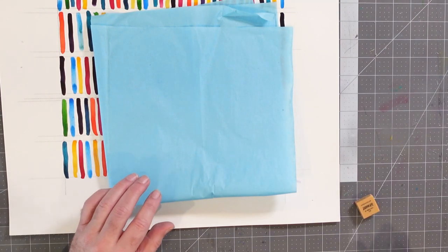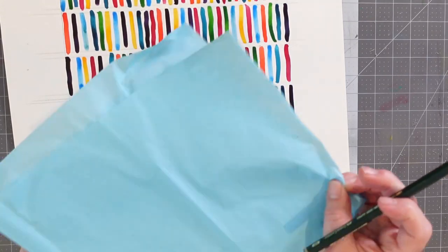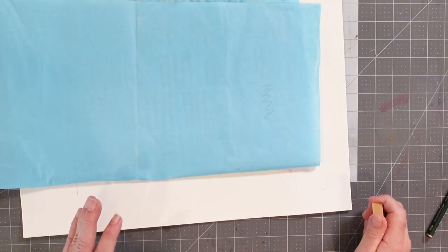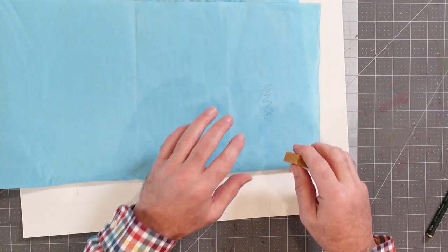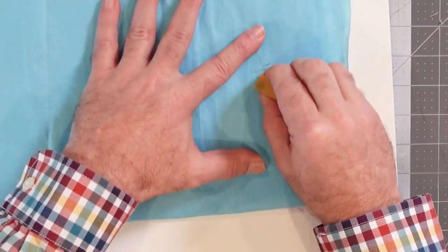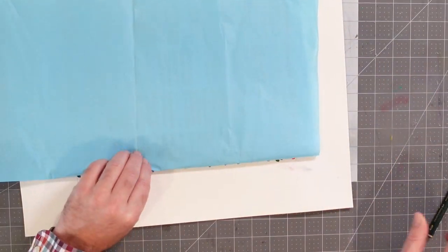The nice thing about an art gum eraser is that it does a pretty good job of erasing while also erasing itself at the same time. What makes it so powerful is that it allows for a very gentle touch. For example, if you're working with tissue paper, which is pretty sensitive, and I put a line on it — if I went after that with a pencil eraser, the odds of tearing the paper are pretty good. But with the art gum eraser, you can go in gently, pick up that pencil line with no problem, and leave the paper untorn. These are fairly affordable, you can buy them in bulk, and it's a solid choice for removing pencil lines from artwork.